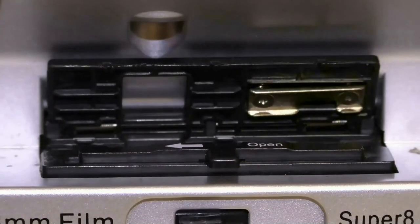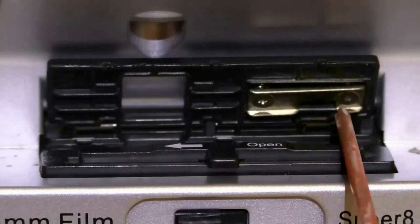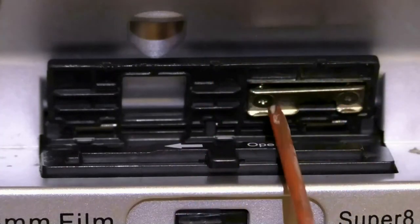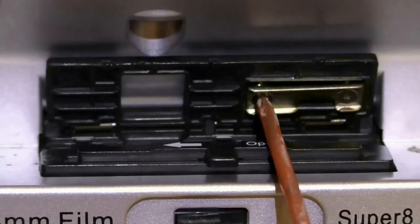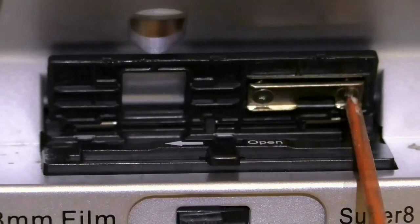It's actually really simple. All you want to do is turn these two screws evenly. Most of the time you only want to go about one quarter of a turn — literally just one quarter of a turn. Do that evenly on both.